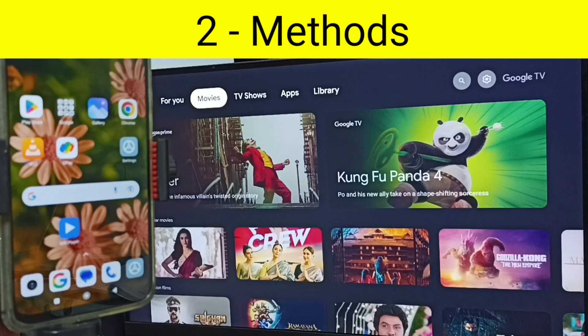Hi friends, in this video I would be showing two methods to connect this Redmi mobile phone to TV. Please don't forget to subscribe this channel, please like and share the video.